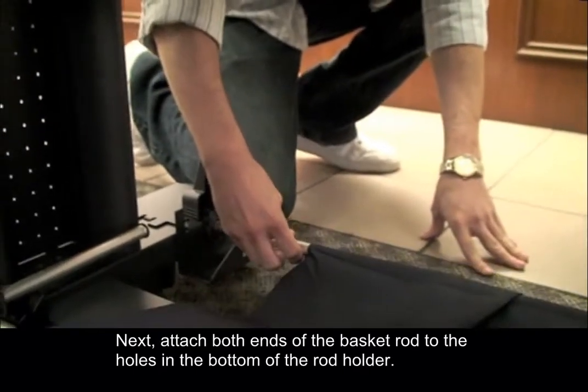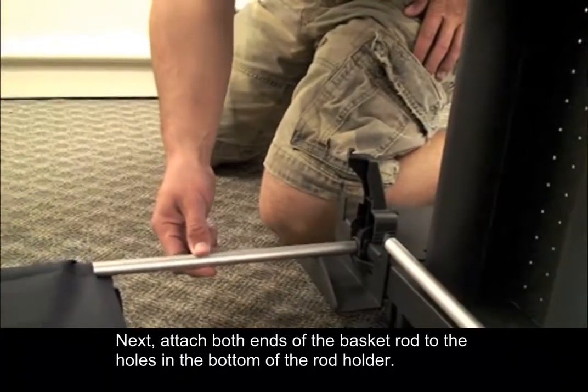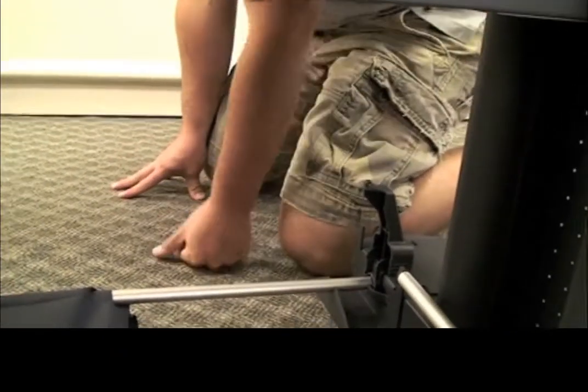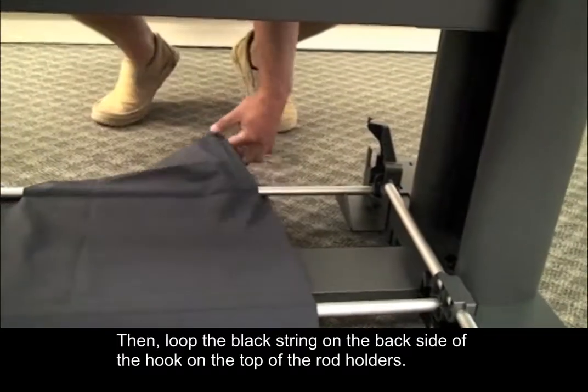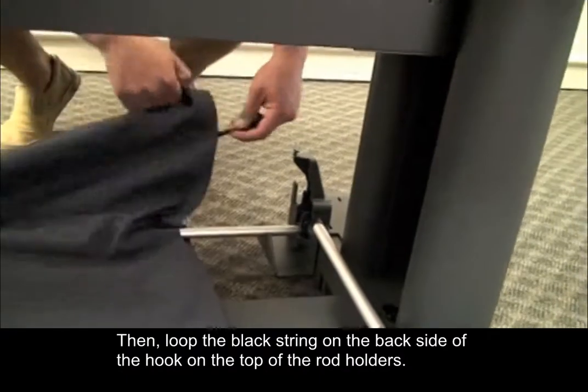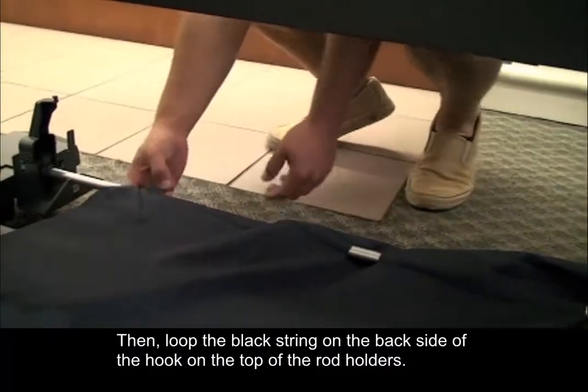Next, attach both ends of the basket rod to the holes in the bottom of the rod holder. Then loop the black string on the back side of the hook on the top of the rod holders.